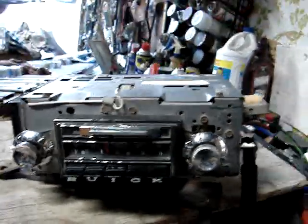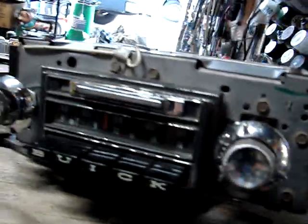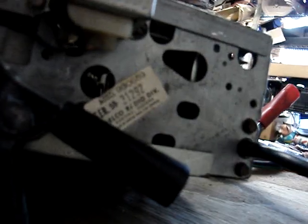We have here a 1964 Buick AM FM radio. This is a — what is it — a 980659.